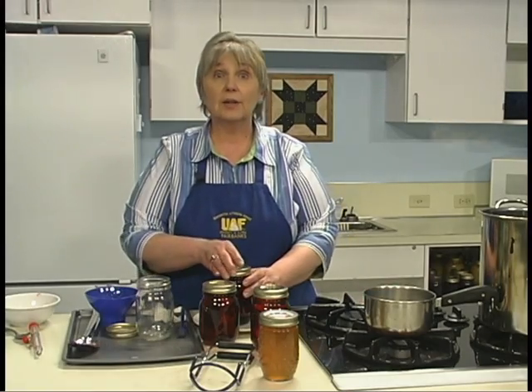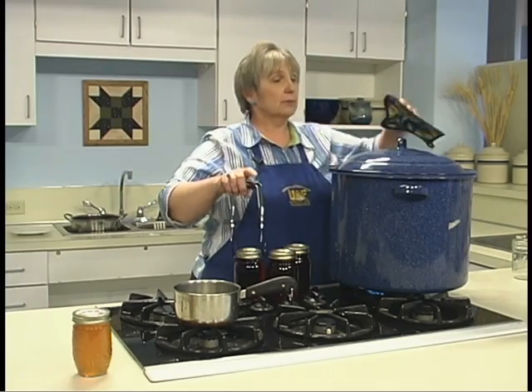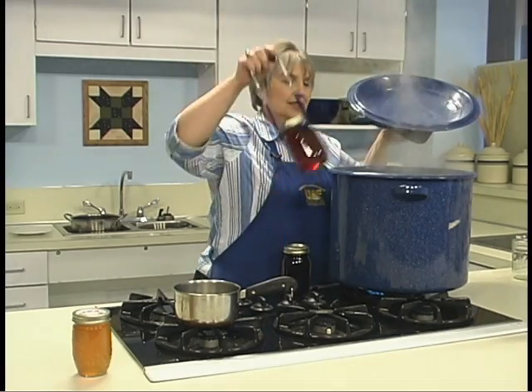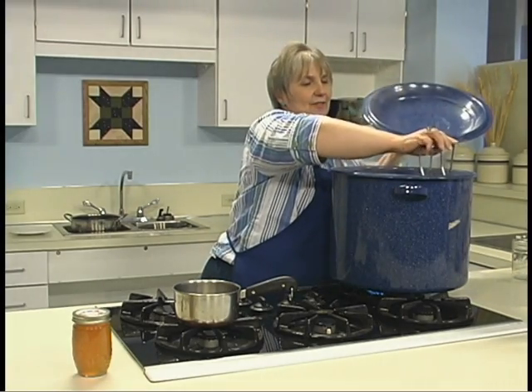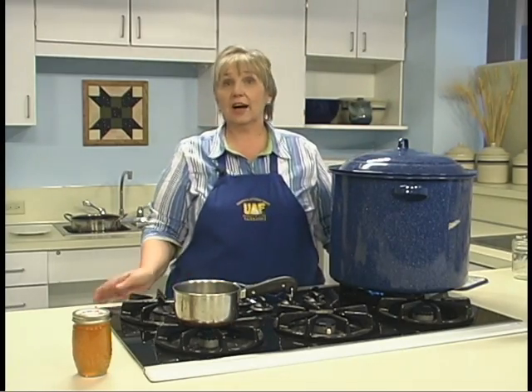Now the jars are ready to go in the canner. I'm going to place them in the boiling water bath — we have a hot canner, boiling water, hot jars, and hot jelly. All I have to do now is wait five minutes once it's boiling again, set my timer, and it'll be ready to go.